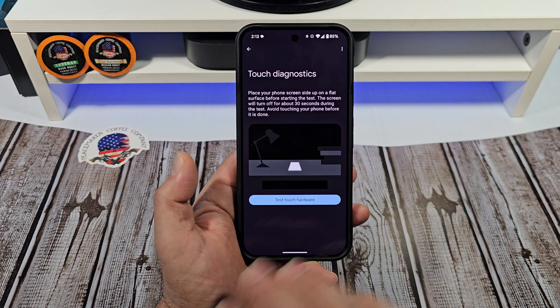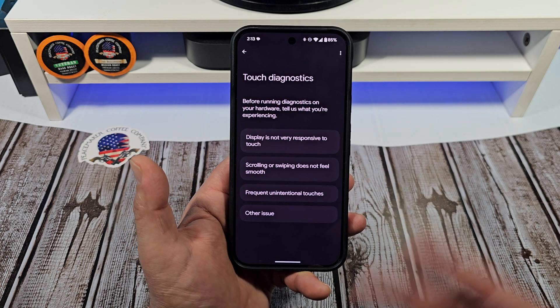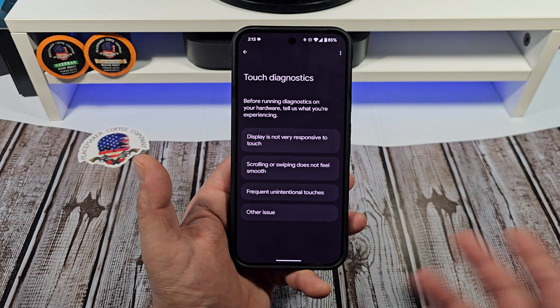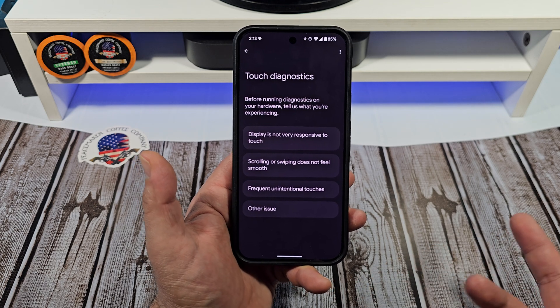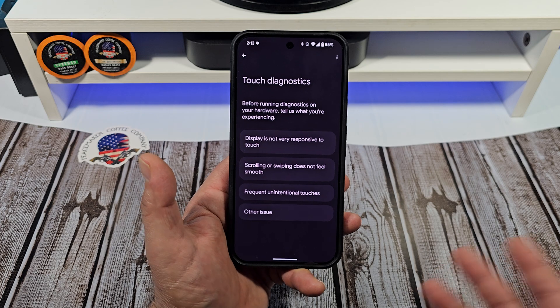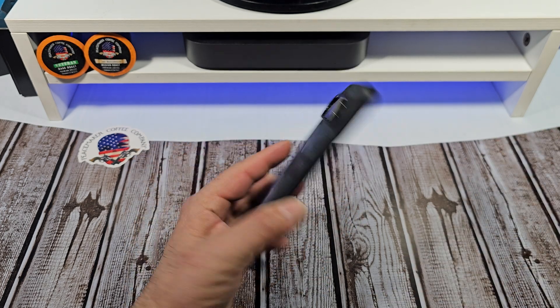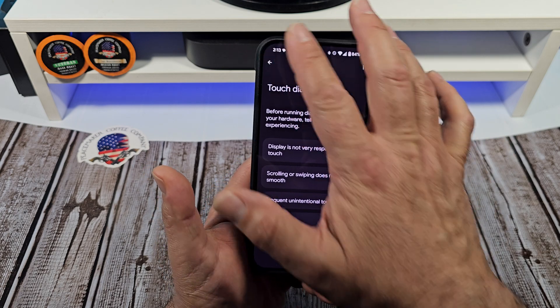Frequent unintentional touches — sometimes these phones just do weird things. It doesn't matter what phone you have. It could be an iPhone, a Samsung, any phone out there. They all do that. But anyway, on your Pixel 9 Pro XL, this is how you would go about doing that.